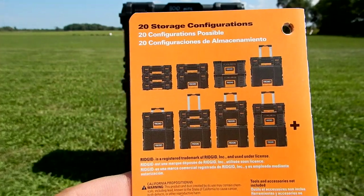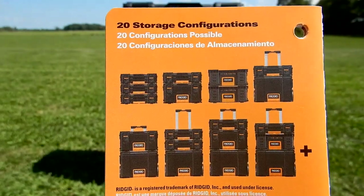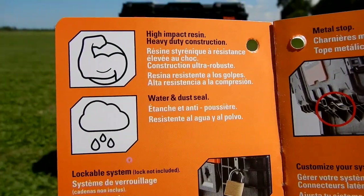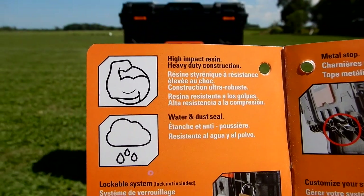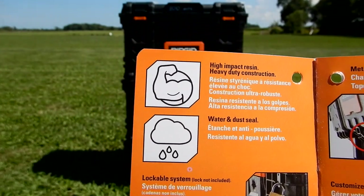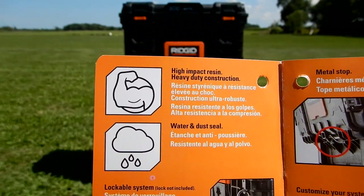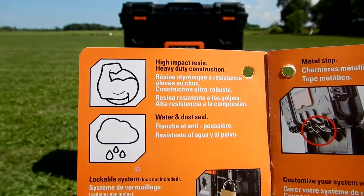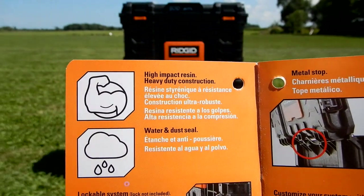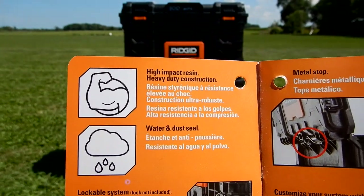Everything stacks on everything else — no matter what you get, everything stacks. That's one of the beauties of this system, because in the house I can keep everything in one spot. It's made of high-impact resin, heavy-duty construction, with a water and dust seal. It doesn't give a rating, but I did a test — I have a video on my YouTube channel where I sprayed water on it and didn't have any infiltration. I would not submerge these, but water falling on them is no issue.